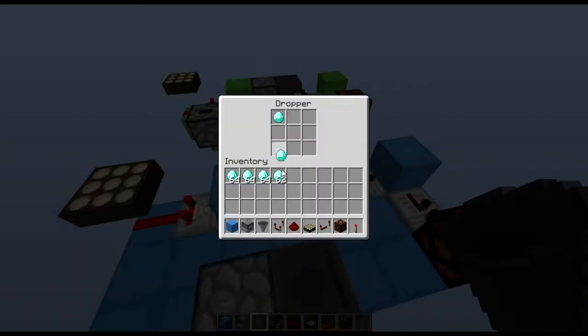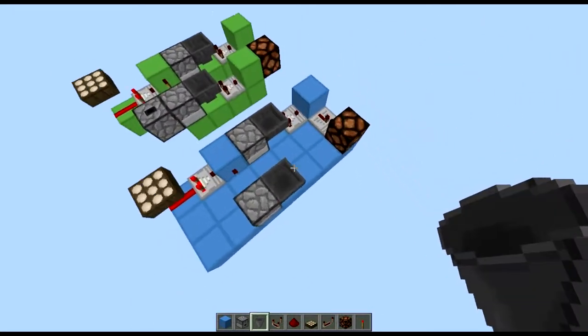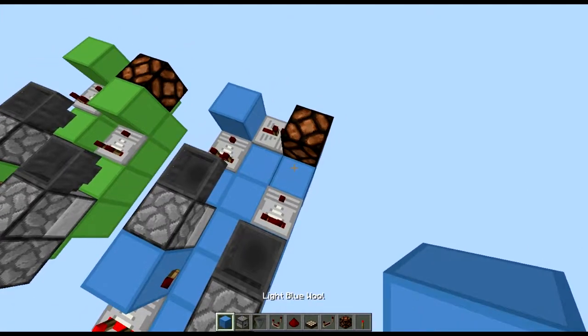Now you want to chuck in one item per dropper — one item per dropper, like that, like so — and you're going to run out a comparator running into a block.